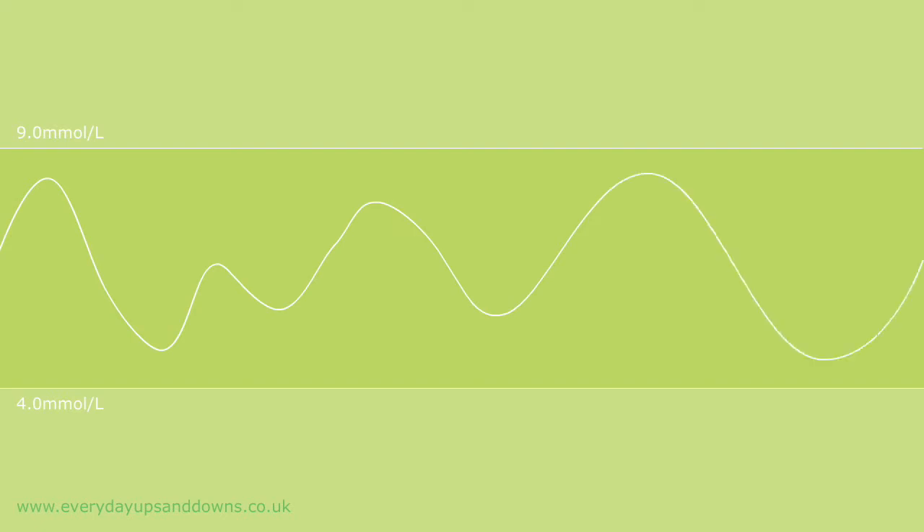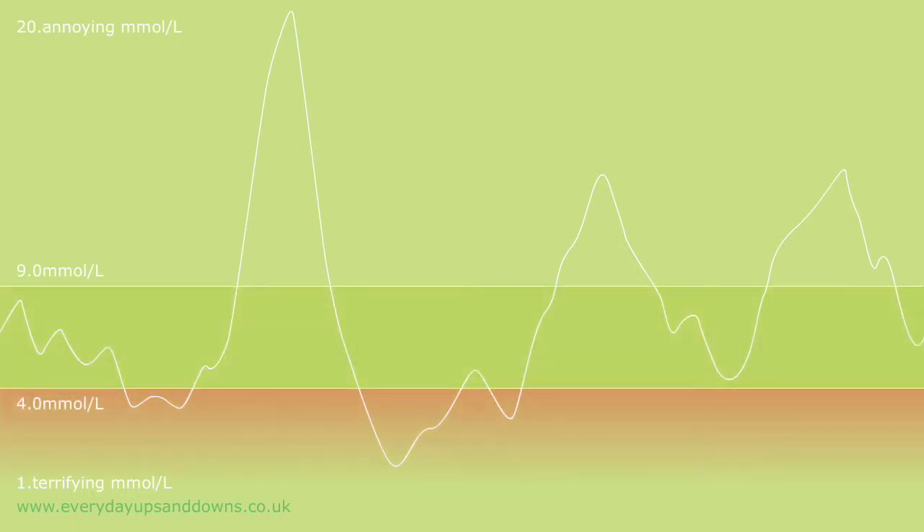Managing type 1 diabetes is all about trying to keep your blood glucose levels within reasonable limits. Generally, the guidelines suggest between 4 and 9 millimoles a litre — what you might think of as the sweet spot. In a perfect world, your blood glucose would just noodle along between those two limits and all would be well. But back in the real world, you soon discover when you're playing at being your own pancreas that your blood glucose levels can quite easily bounce from 20 point annoying to 1 point terrifying without any difficulty. And you begin to see that actually the sweet zone is down there at the bottom, perilously close to hypocentral.